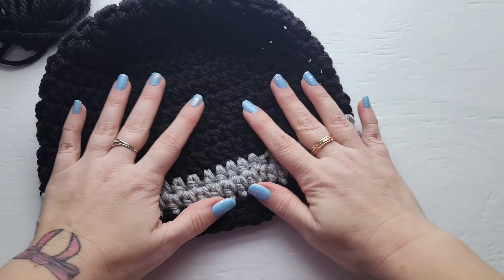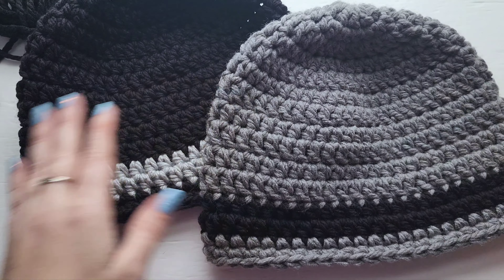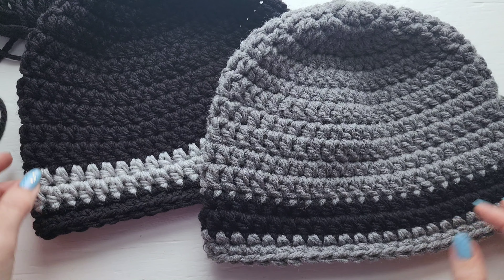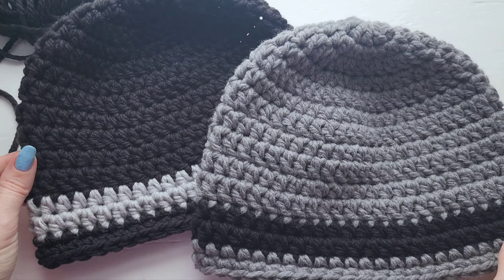I've got both of my hats here. Thank you so much everyone for watching along and crocheting with me — I will hopefully be back very soon with another new pattern for you.